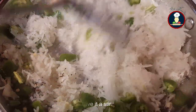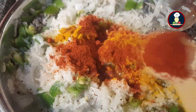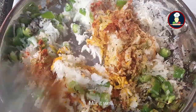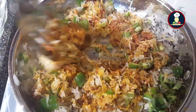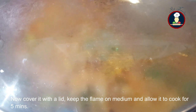Once the seeds have spluttered, add the grated Muli and green chilies. Give it a stir and keep the flame on medium low. Add salt as per your taste — remember we will also add besan, so add salt accordingly. Add 1 teaspoon of turmeric powder, red chili powder as per your taste (we are adding about 2 teaspoons here), and 2 teaspoons of coriander powder. Mix it well, then add about 1 cup of water and mix again.